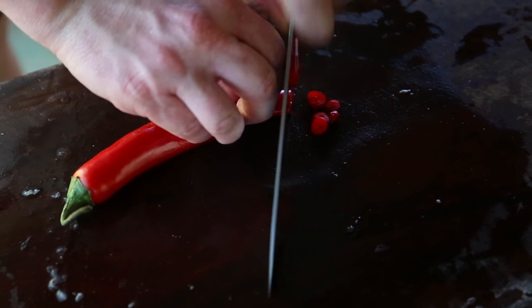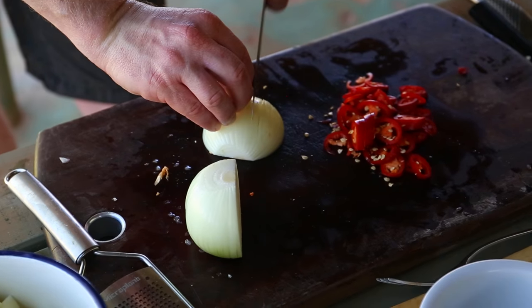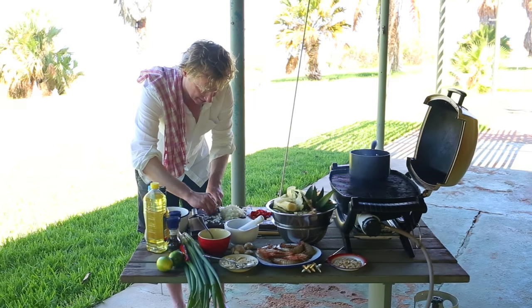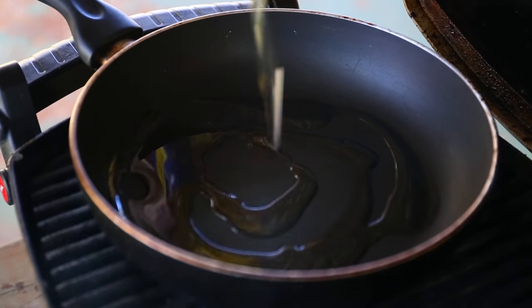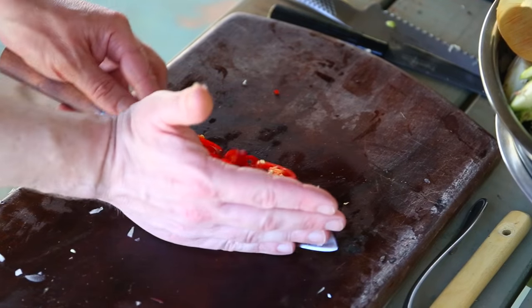Next, slice a red chili. Slice it thin but leave the seeds in. Now add an onion. I'm starting by simmering the chili and the onion in a bit of vegetable oil.